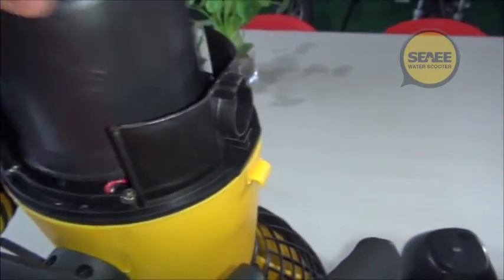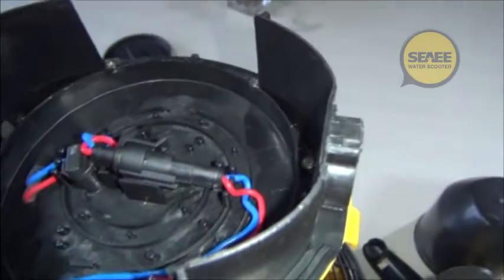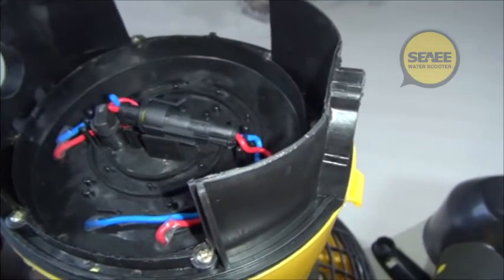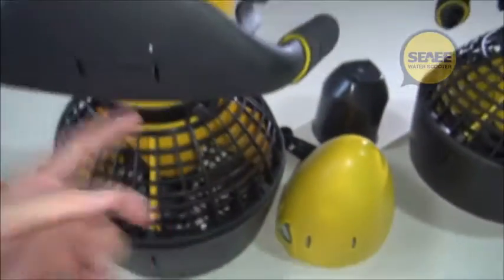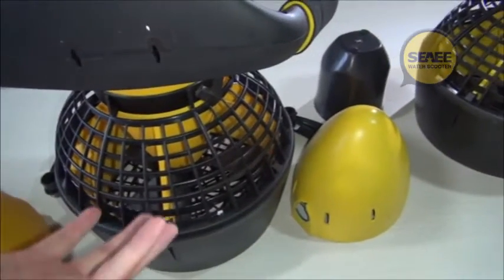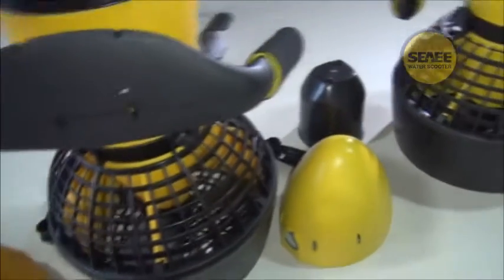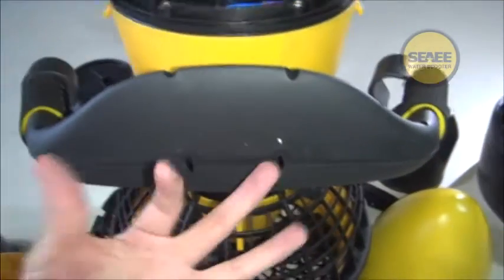On the water C-Scooter, the most important point is waterproofing since it works underwater. Since last October we did an endurance test — 48 hours running. Inside, there is the battery pack and the electric motor. While the motor and battery are working, the inner temperature rises much higher. When the temperature is higher inside, the air pressure inside will also be higher.